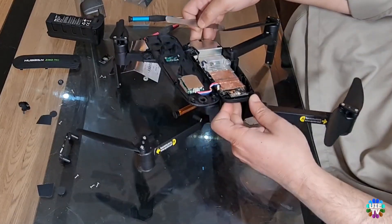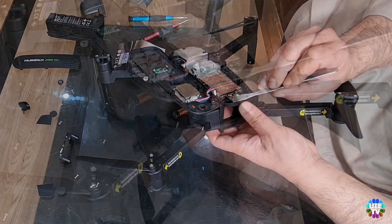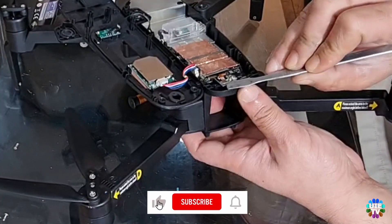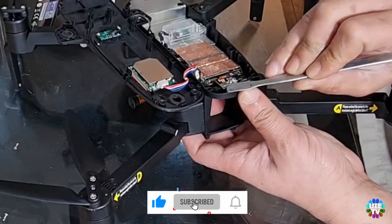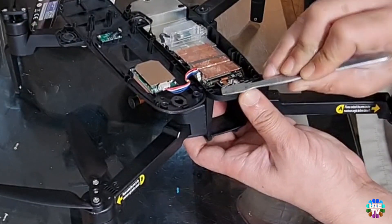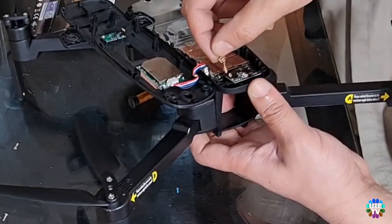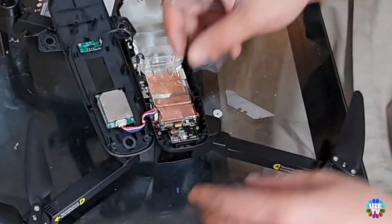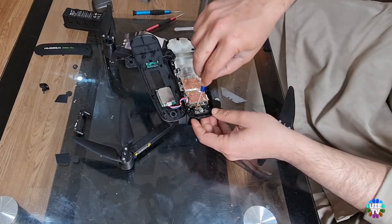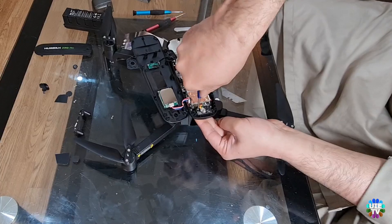Remove the first screw. Then remove the cable connector using a flat type tool, lifting it up as shown, but please do it with extra care. Now it's time to remove the second screw, which was hidden under the cable connector.